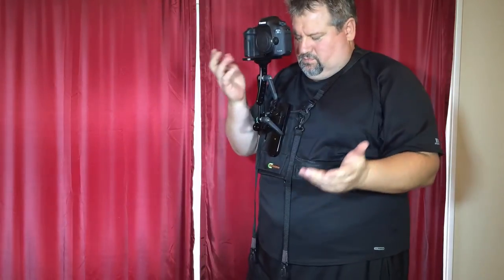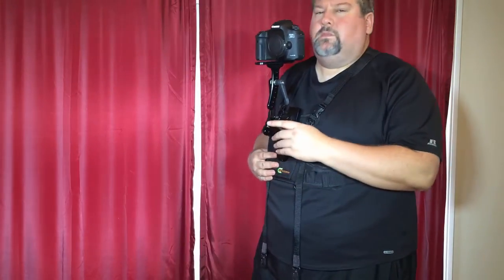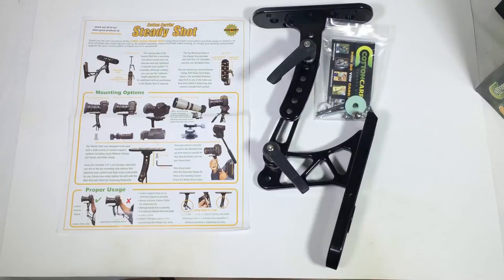You're probably going to get a whole lot more steady shots out of it than you would without it. You can go to buy.cottoncarrier.com — check out the Cotton Carrier SteadyShot, and also pick up the vest to go with it so you can utilize this. I think you can get them as a whole package if you look around their website — they've got all sorts of cool stuff.